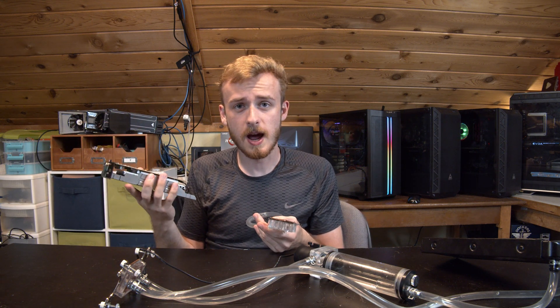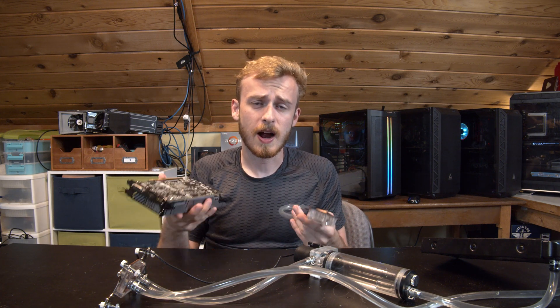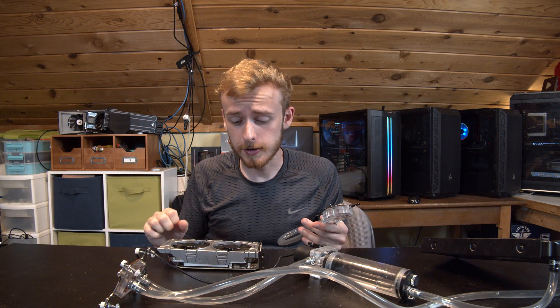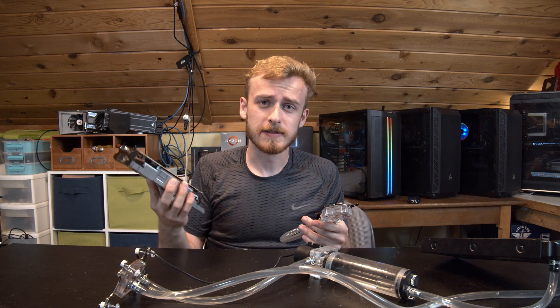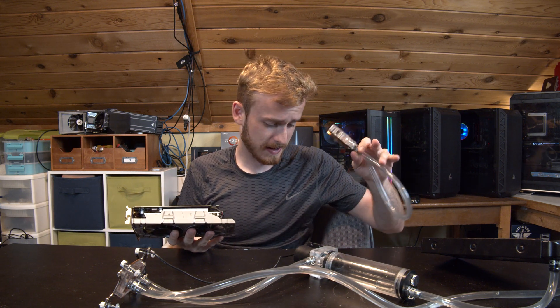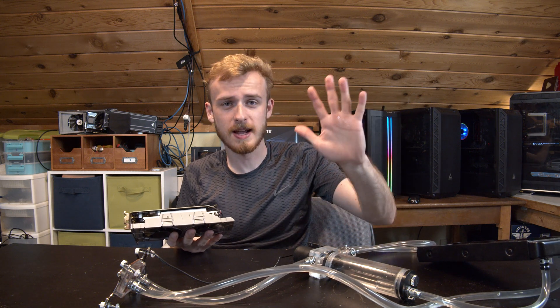The 1050 Ti doesn't really have much cooling on the VRMs. If you wanted something even higher end and tried to cool a 1080 Ti or 2080 Ti, you would need full VRM coverage, and that's just not happening with this block. And it's still leaking all over my hand.